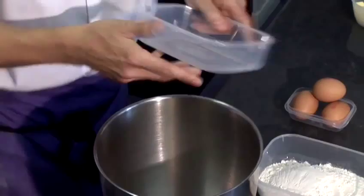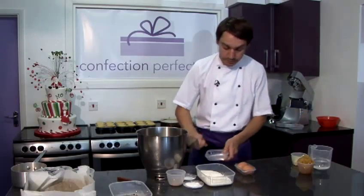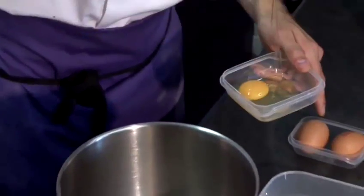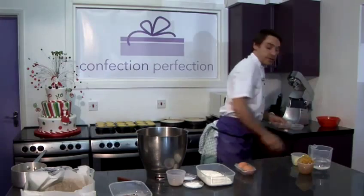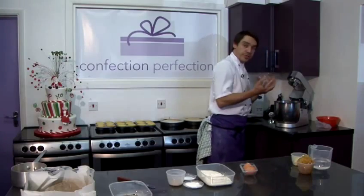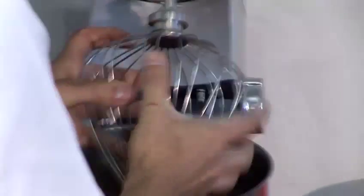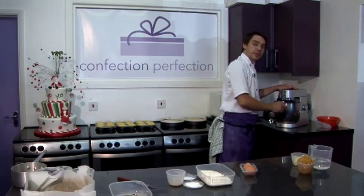Firstly, we're going to take our mixing bowl and put in our dark brown sugar and our three eggs. Just make sure when you're putting your eggs in that you put them in one at a time, just in case there's any blood in the eggs. Then we're going to put this on our mixing machine with our whisk attachment and whisk it on a high speed until it's doubled in volume.